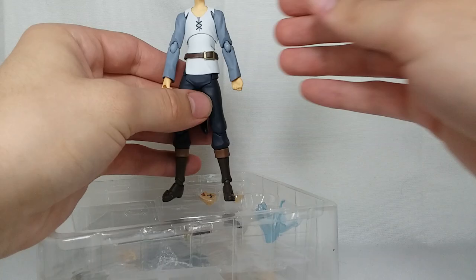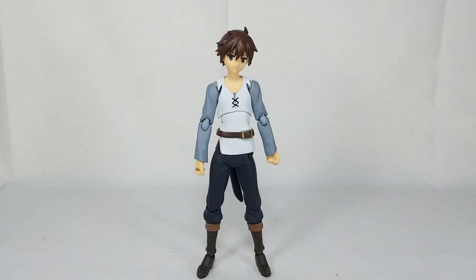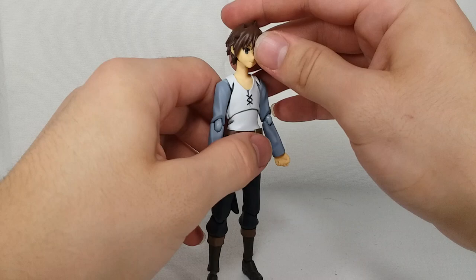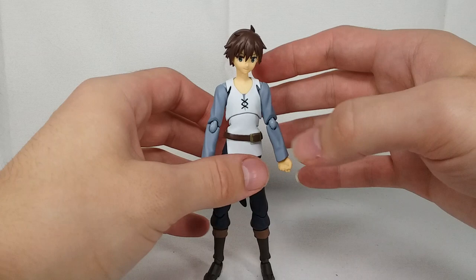Oh! If it's a bootleg, it's like a god-tier bootleg. Here he is out of the box and definitely not a bootleg — I can tell you that for sure. These joints are way too nice and tight and smooth for him to be a bootleg, and first impressions right off the bat are excellent. He feels just as great as Aqua — maybe even a little bit better, because Aqua does have a bit of a loose torso joint, and he definitely does not. This is a nice tight torso joint.